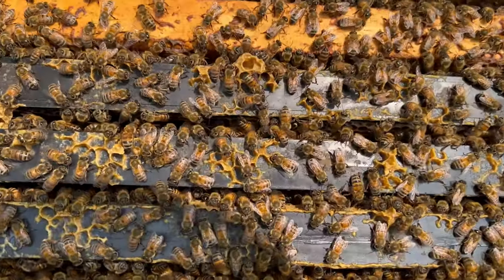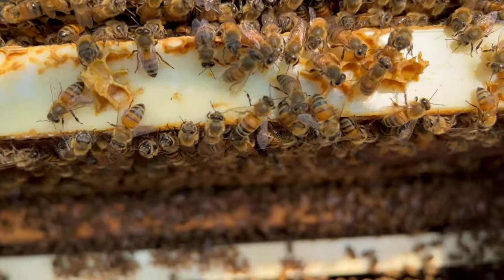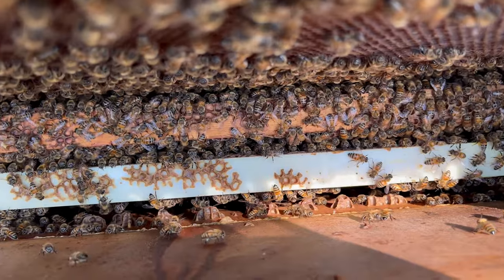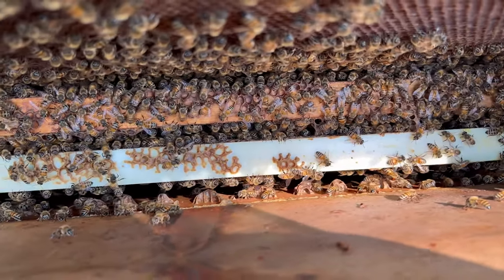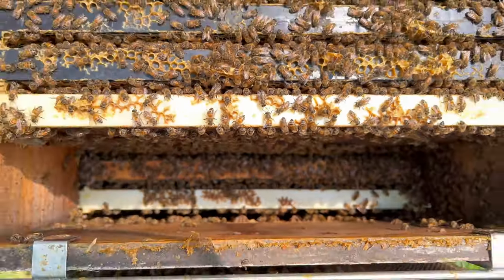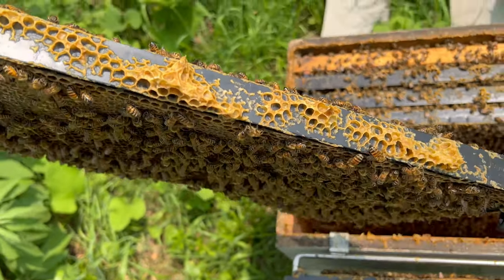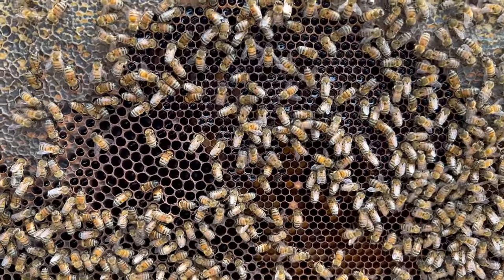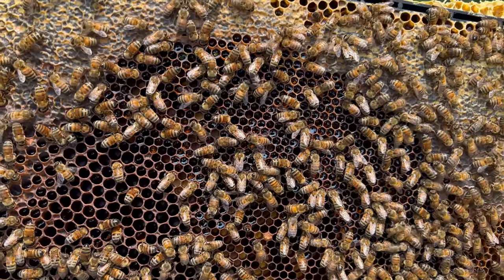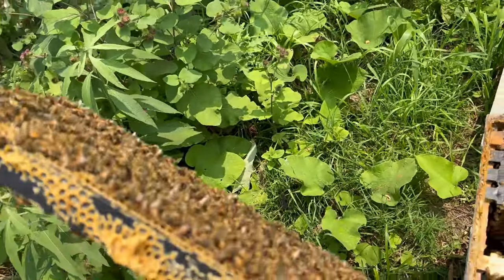Those bees are just lovely to look at. Thus far, the only thing that I have uncovered in this top box has been capped honey, nectar, and pollen.